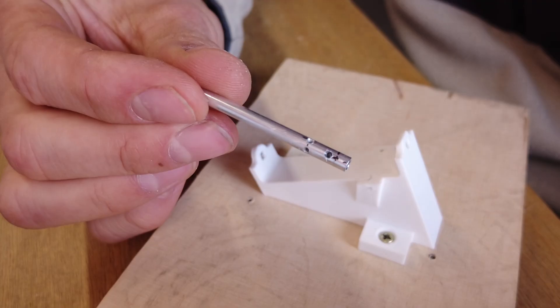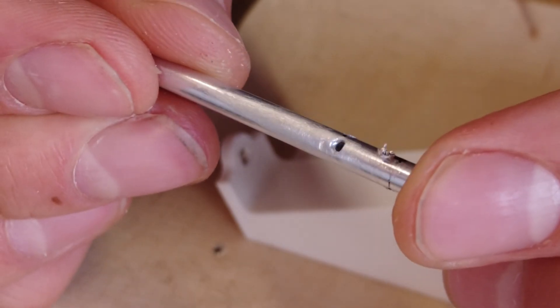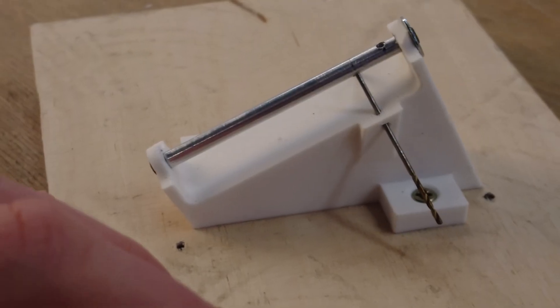Here you can see my first try, but later results turned out much better. Maybe I will improve this adapter in the future.